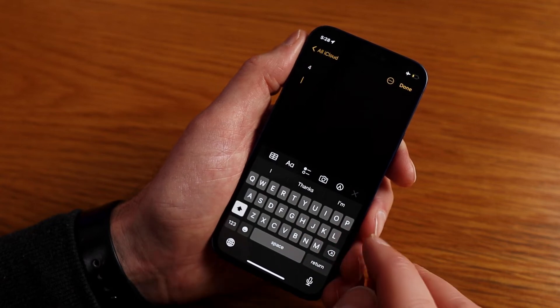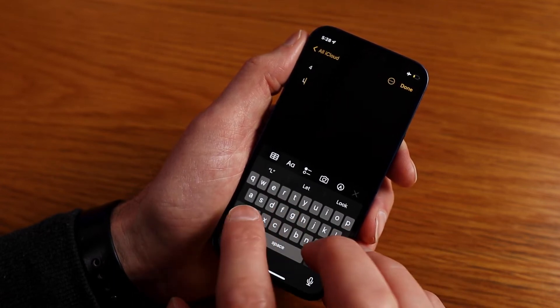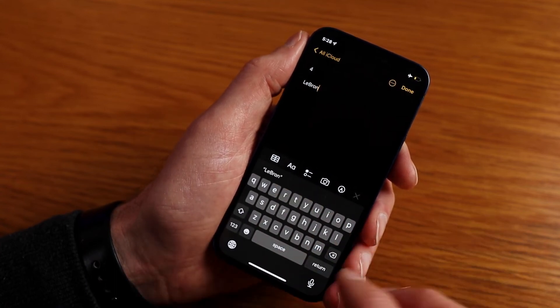This can also be used for capitals. Say we've got a name where there's a capital in the middle — we'll use LeBron. Capital L, then E, and then we slide across to the B. Simple as that.